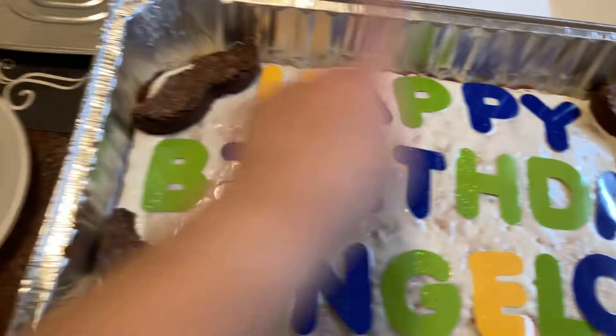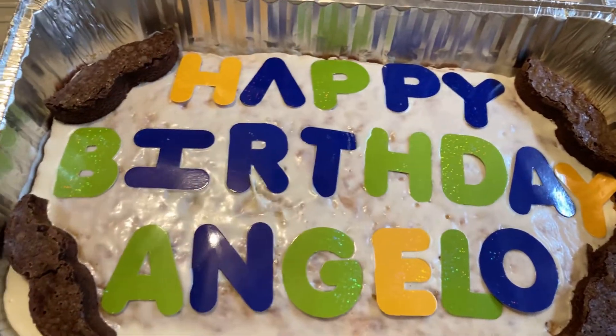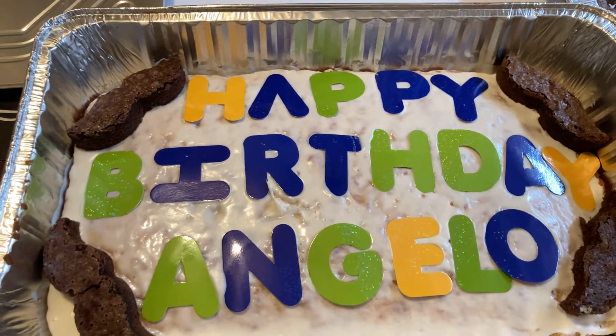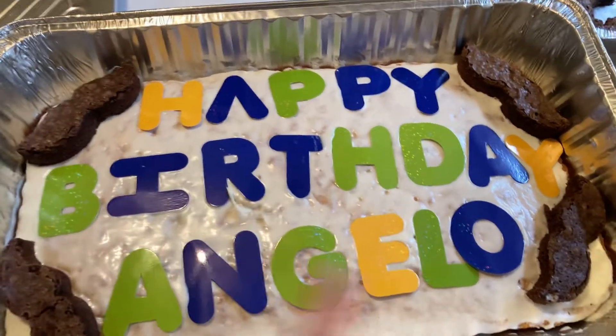These are the letters that we find next to the crafter square in the teacher's corner. And this is how it looks.